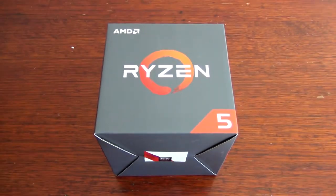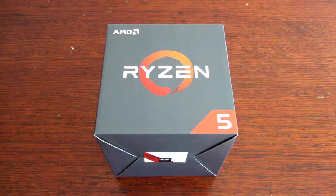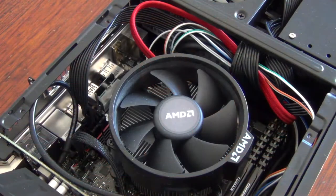For the CPU, I chose the Ryzen 5 1600 because of its low cost and productivity credentials. I opted to use the stock cooler because I'm a cheapskate and it just fits in the case with only 1mm clearance.